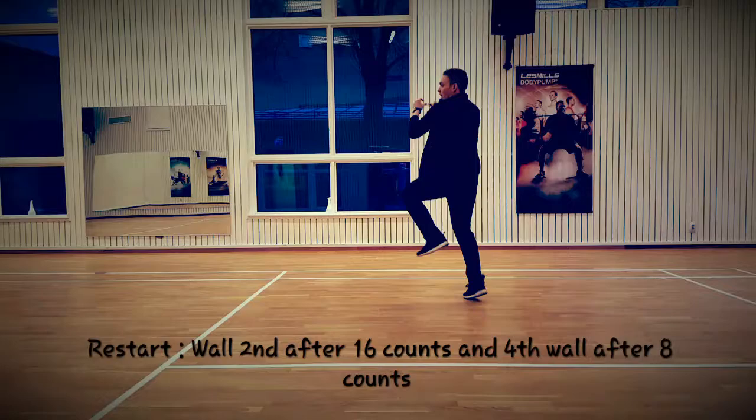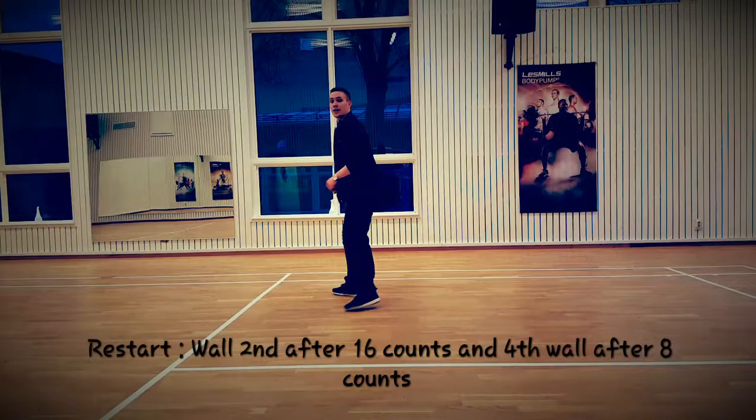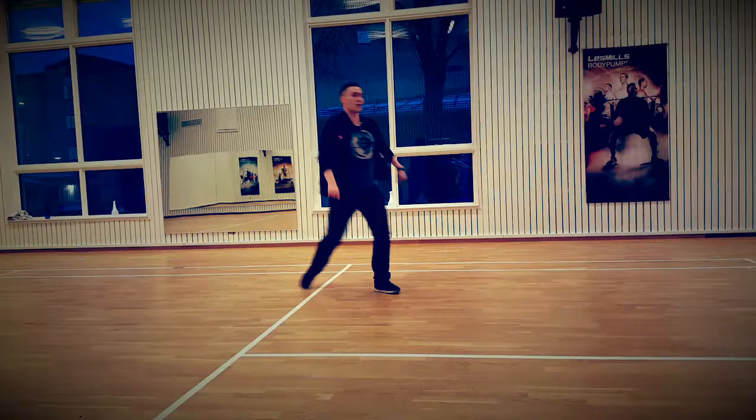1, 2, 3 and 4, 5, 6, 7 and 8 and 1, 2, 3 and 4, 5, 6, 7 and 8 and 1, 2 and 3 and 4, 5, 6 and 7 and 8 and 1, 2, 3, 4, 5, 6 and from the top.